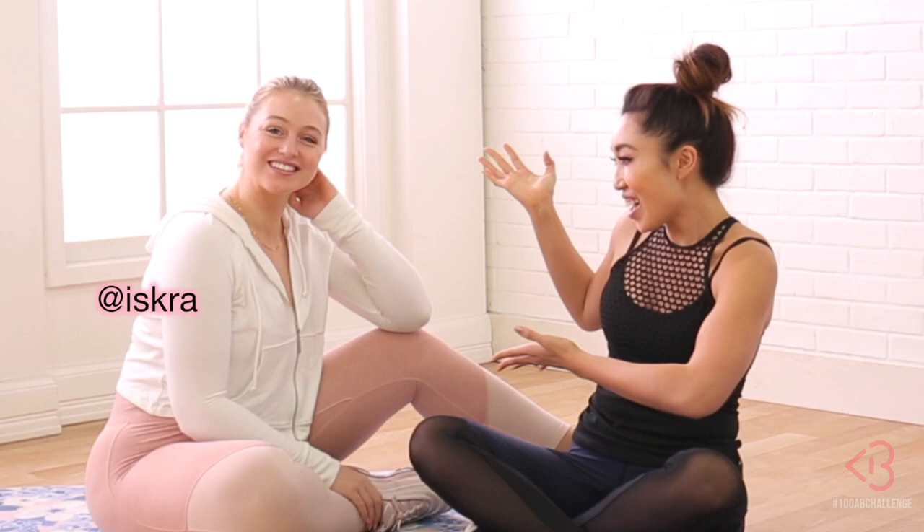Hey you guys, it is day two of the 100 Ab Challenge. I'm here with Iskra! Hi everyone! Who apparently is already just modeling by sitting here. I can't help it!